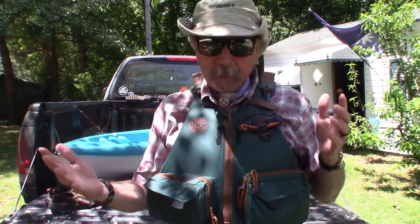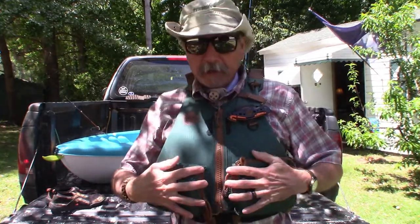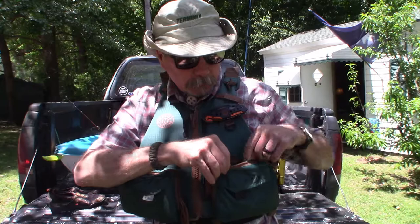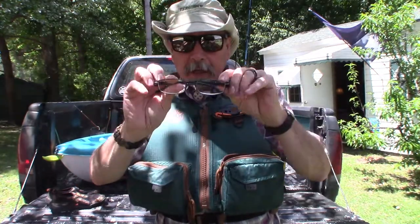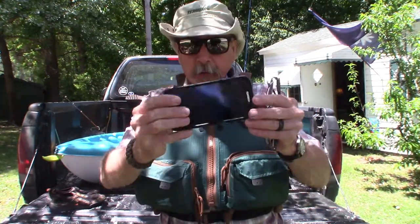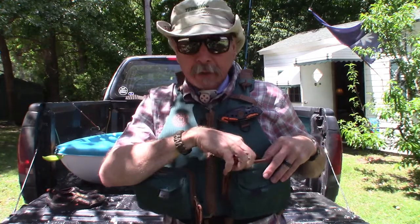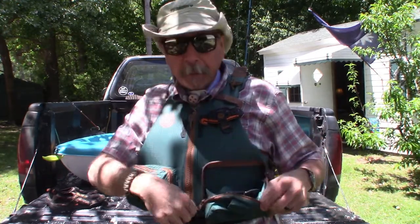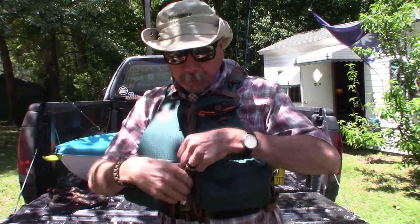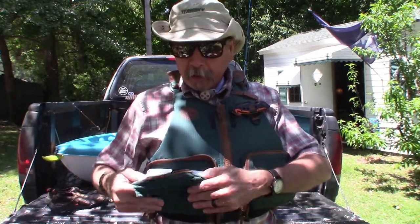Everything is right here — you've got two huge pockets in the front. In one pocket I have a pair of glasses for tying lines, my phone, and earlier I had a pack of crackers in there. It's a deep pocket that unzips and folds out, with double zippers. The same on the other side — a big pocket with two zippers that flaps right open.